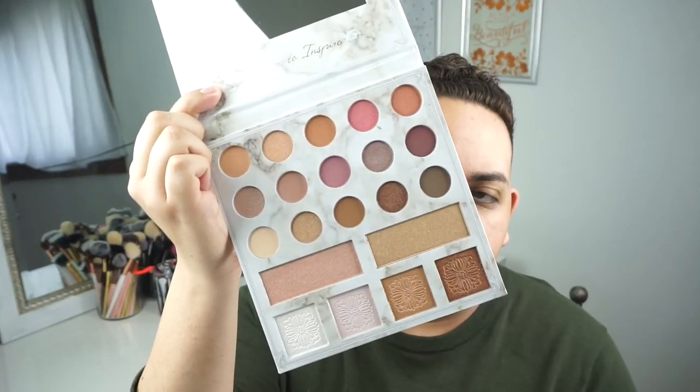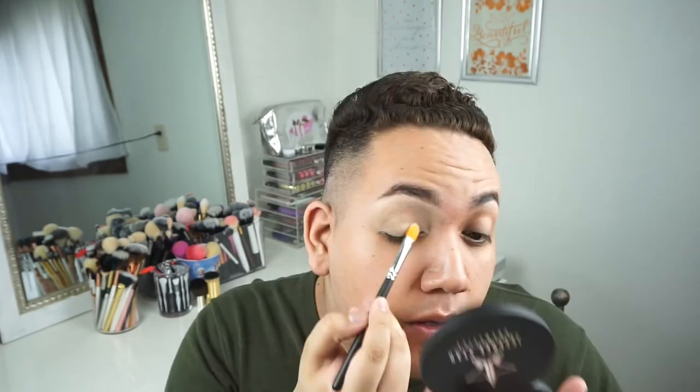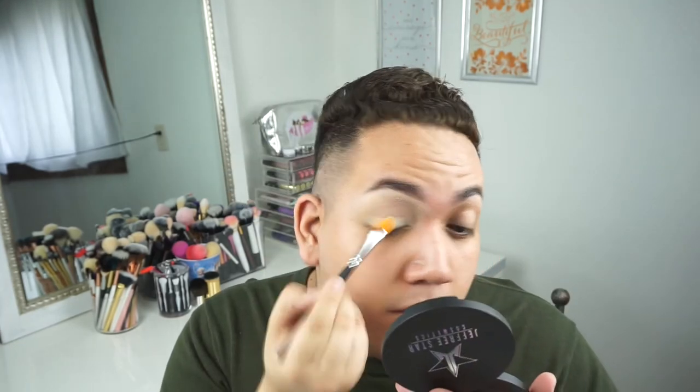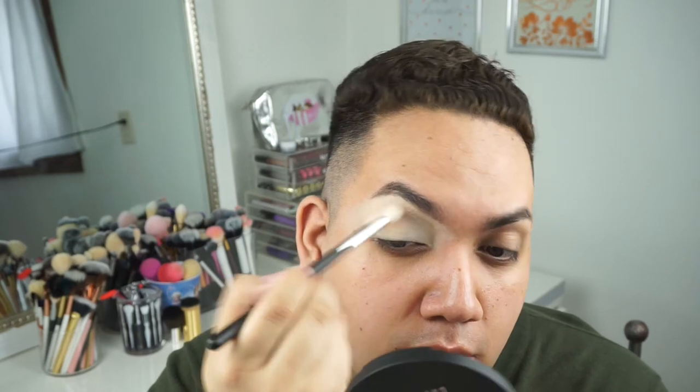Let's start with the Carly Bible Deluxe Edition palette — you guys, this is the most amazing palette ever, look at it! First, I'm priming the eyelids with MAC Soft Ochre Paint Pot all over the lid. Then I'm setting that base with a blonde color from the palette, which makes a great base for the eyeshadows. Moving on to the first transition shade, I'm using a very light peachy tone color.